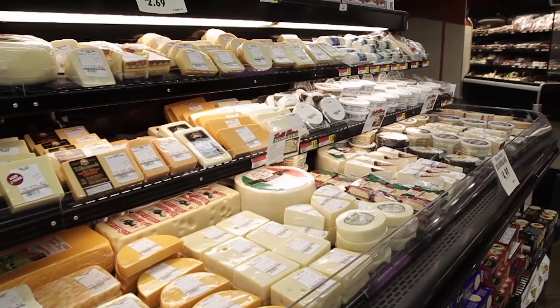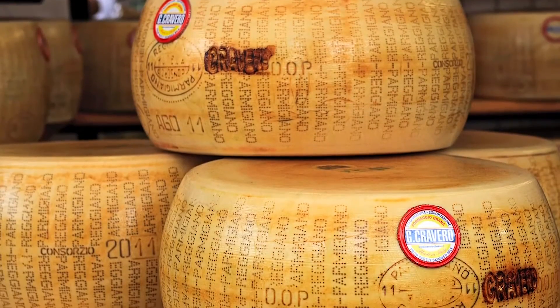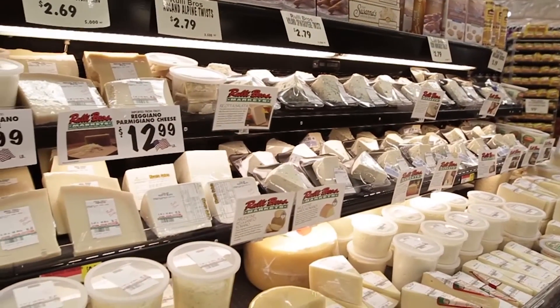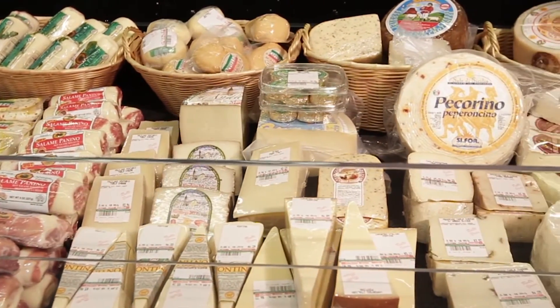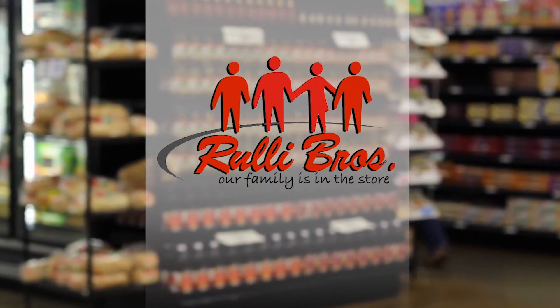Rulli Brothers has a great choice of quality cheeses. We use our relationship with Old World Houses to specially select the product, then have it custom cut and packaged by our own local artisans. At Rulli Brothers Market, our family is in the store.